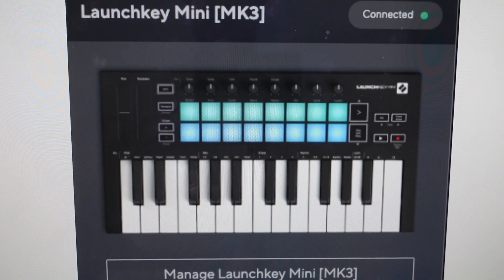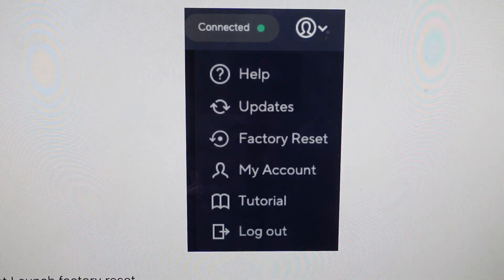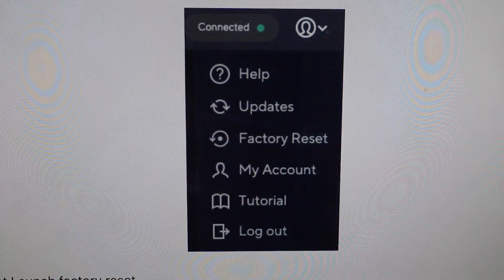All you need to do is go to your Components, and from your Components you'll have the option to manage your Launch Key Mini or your FL Key Mini, depending on what it is. Go ahead and click on that, which will open up this menu here, and from which you will select Factory Reset.